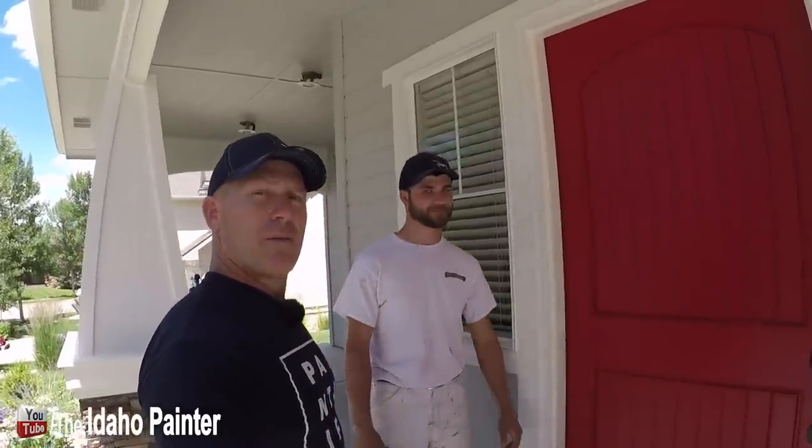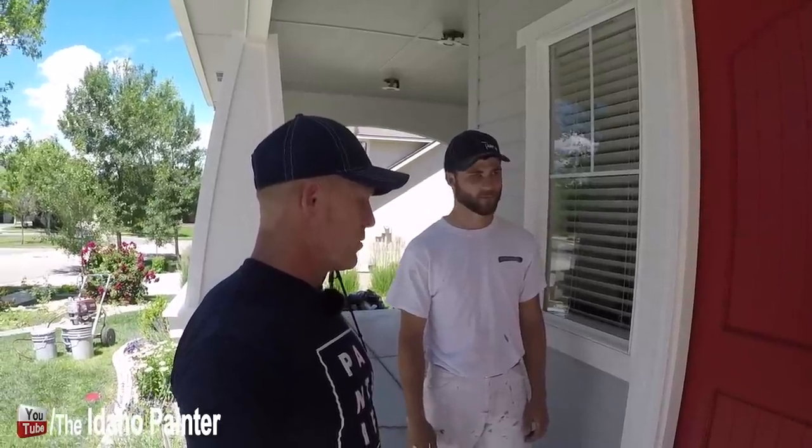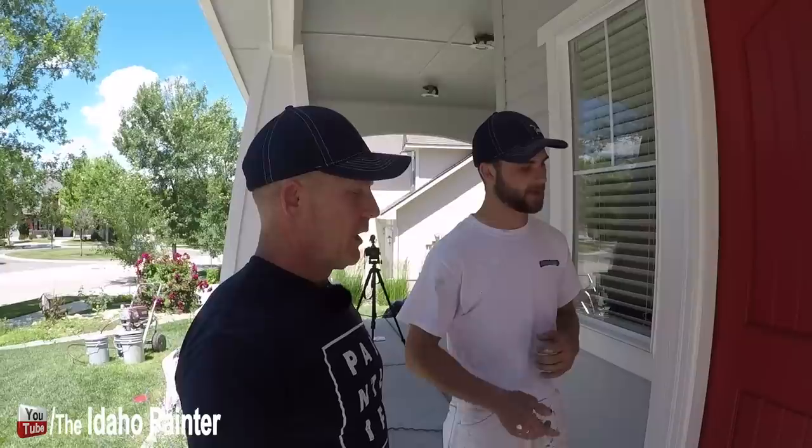All the doors are this bright red color. Zach's process on the door: first masking it, then sanding down the brush strokes with a Festool. There was also some checking, so he sanded those down, caulked them, did some bondo work, sanded again, and then painted. Even though it was already a red door, he still did three coats — two light fog coats and then a regular third coat.